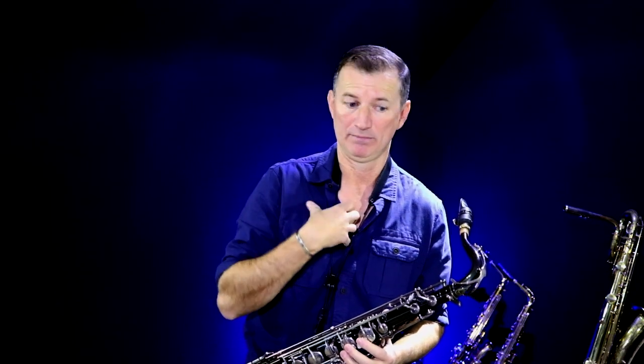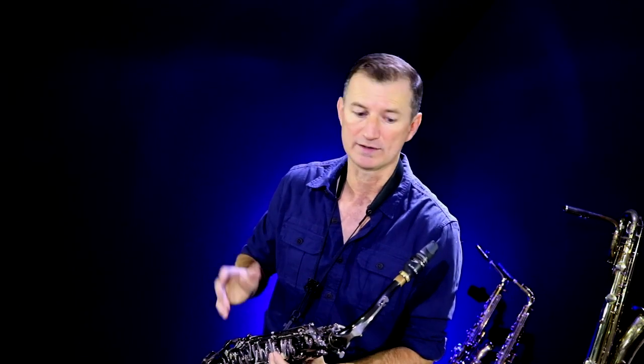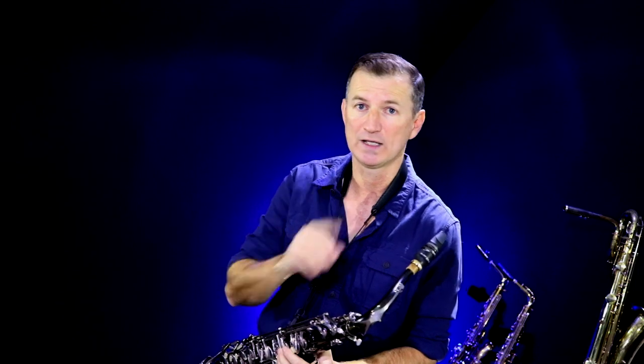So the way this exercise works is we're going to take a melody — in this case, that melody — and we're going to deconstruct it and then transfer it over lots of different keys. And actually it's much easier than you think. You've probably heard jazz guys say you've got to learn everything in every key. Now it sounds like a completely daunting task, but it's not. It's easy once you get a system.